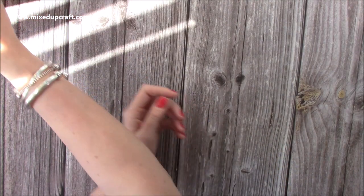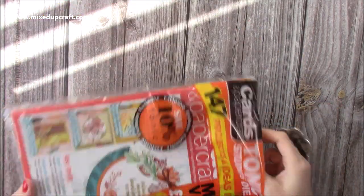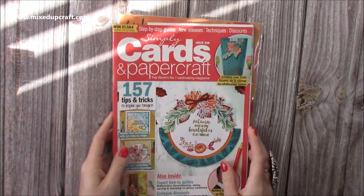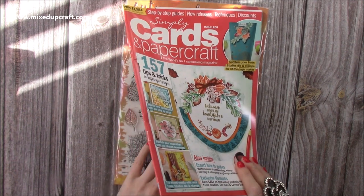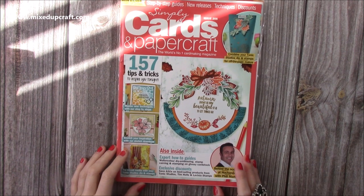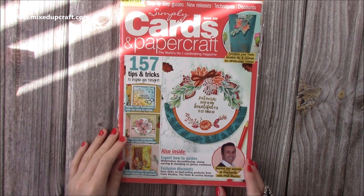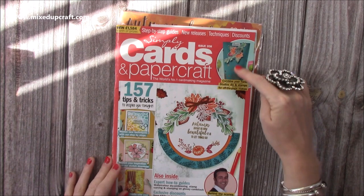Then I've got the new magazine by Simply Cards and Papercraft. This one dropped through my door not too long ago. I actually did the inspiration for this — my card is on the front cover! I was super chuffed and messaged Becky to say thank you so much. You never know where they're going to use your work, so it's always a joy to see one as the main feature. I absolutely loved making this rocker card. And I've also done this bag project inside.